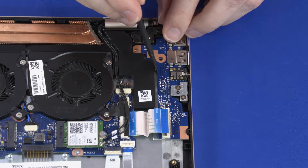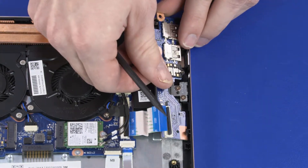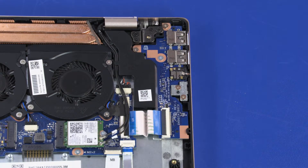Lift the left edge of the USB board off the alignment pins, slide the external connectors out of the cutouts in the top cover, and remove. Reverse this procedure to install the USB board.